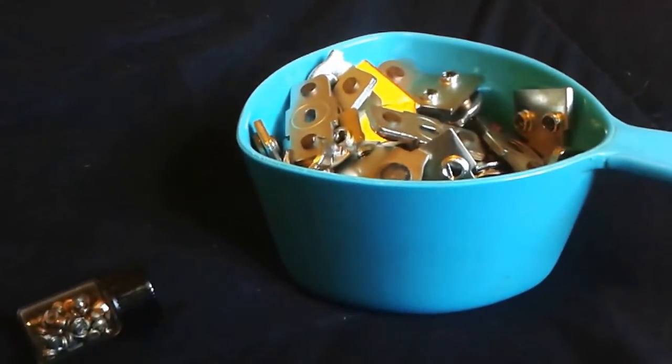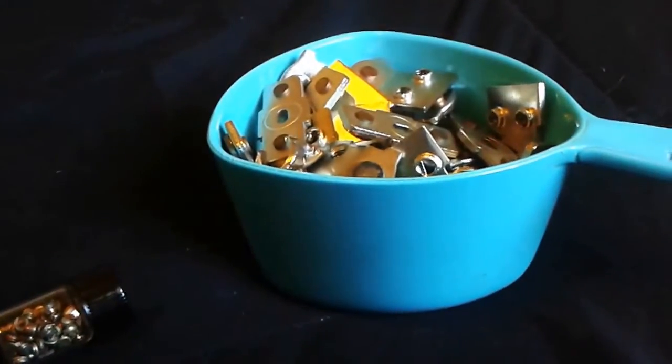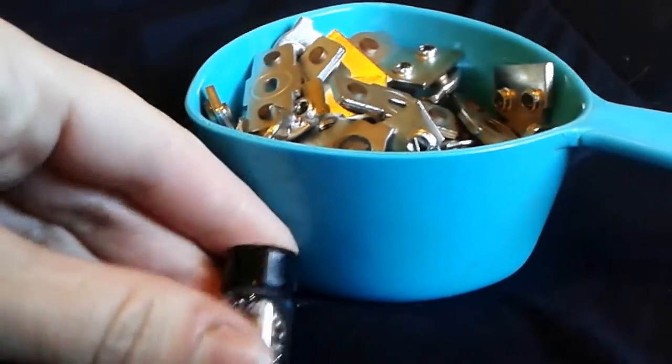Hey guys, Chrissy with Chrissy's Collections again. Today I wanted to do a short video for you about silver and electronics. I've done some videos about finding gold in electronics. Today I want to talk about finding silver.